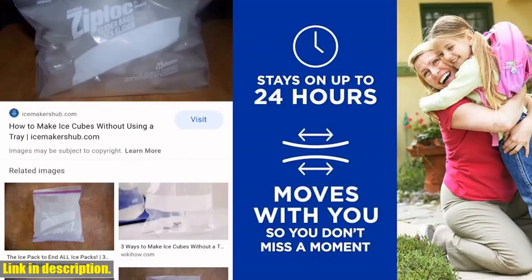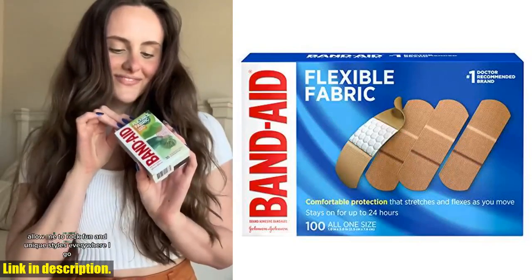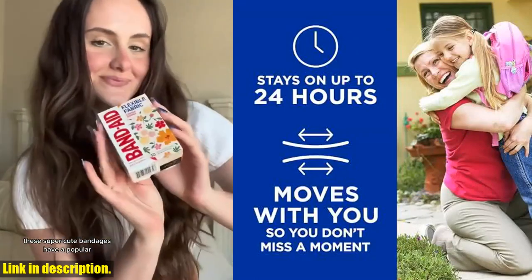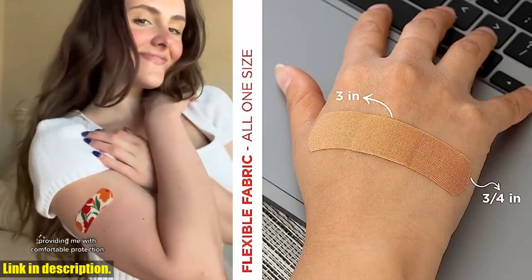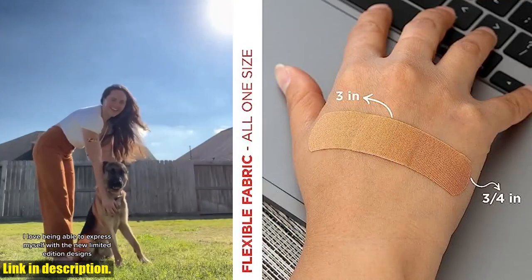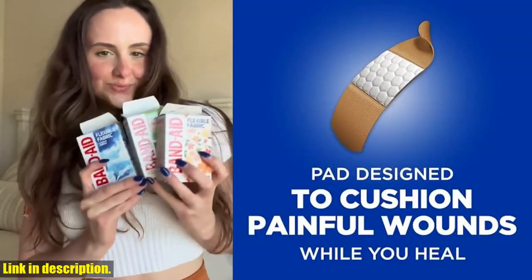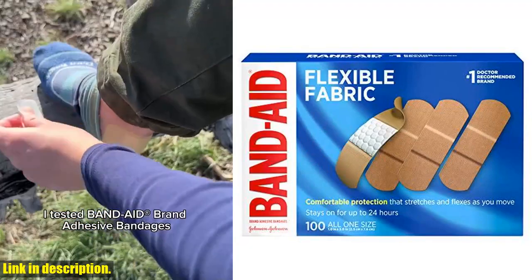What's even more impressive is that wounds covered with a bandage heal faster than uncovered wounds. This makes these bandages a crucial addition to any first aid kit. So if you want to ensure that you are prepared for any minor wound care situation, make sure to grab a pack of these Band-Aid brand Flexible Fabric Adhesive Bandages. You can find the link in the description below.